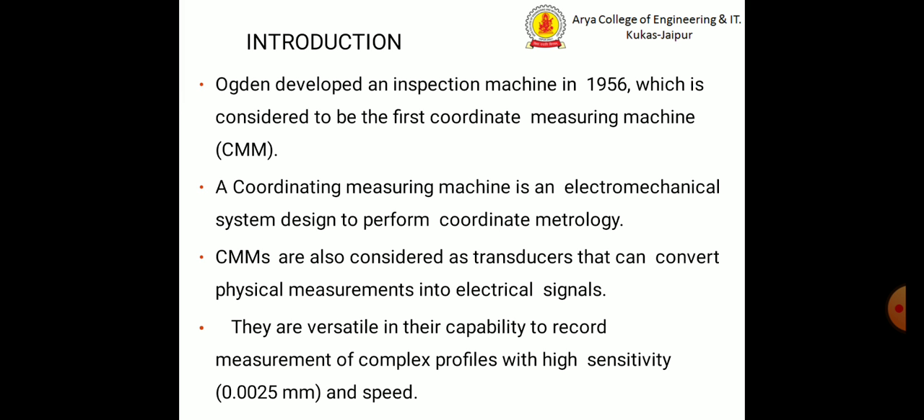Orson developed an inspection machine in 1956, which is considered to be the first coordinate measuring machine. A coordinate measuring machine is an electromechanical system designed to perform coordinate metrology. Coordinate measuring machines are also considered as transducers that can convert physical measurements into electrical signals.